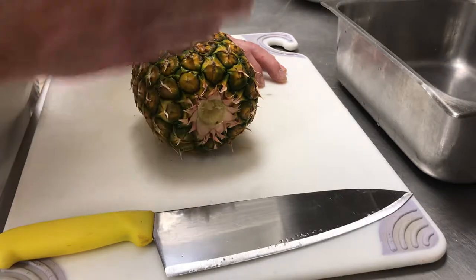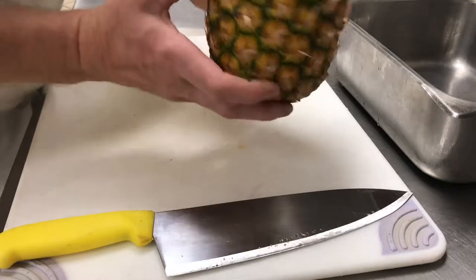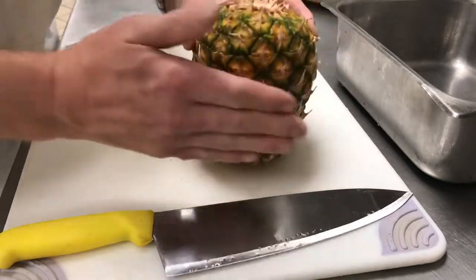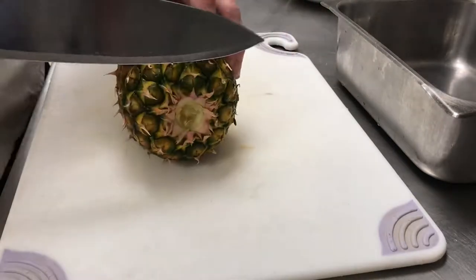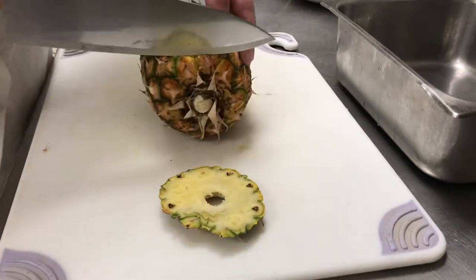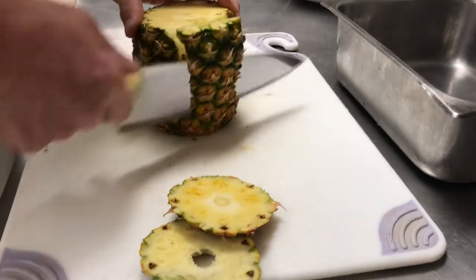You top and tail it, and remember: follow the curvature of the fruit all around — don't go straight down. Fruit is round, not square. So we're simply going to take off the top and the bottom, and then follow it around again.